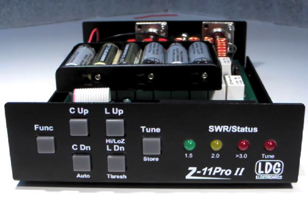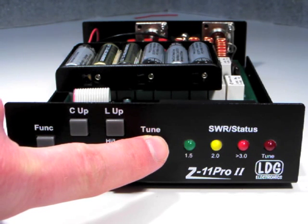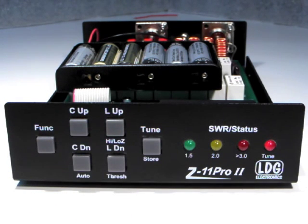When all the batteries are installed, test the tuner by pressing and holding the Tune button. The LEDs should light up like this. If not, remove the batteries and check your work.